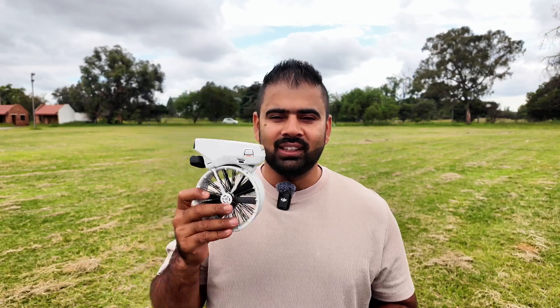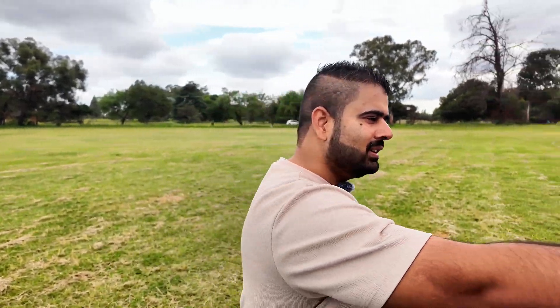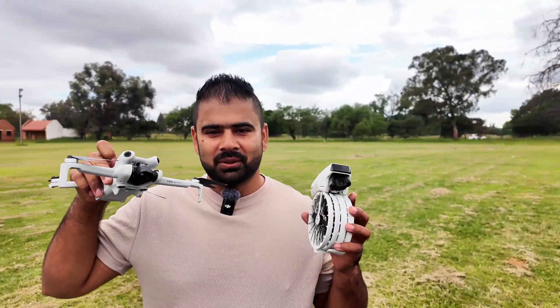Have you seen a drone flying in the air? Hopefully yes. But have you seen a drone flying in the air with the eye of another drone?